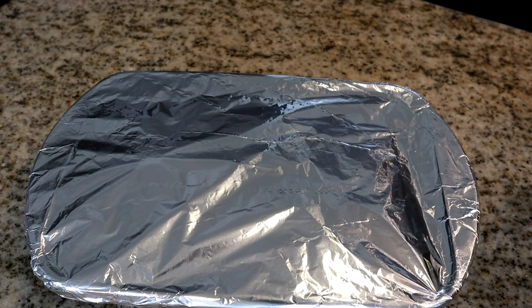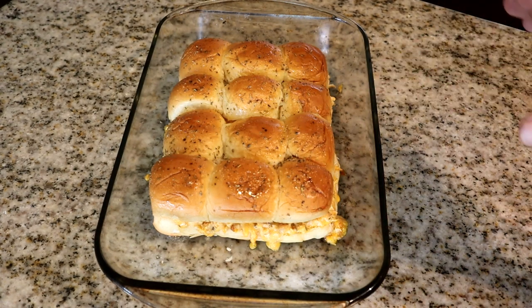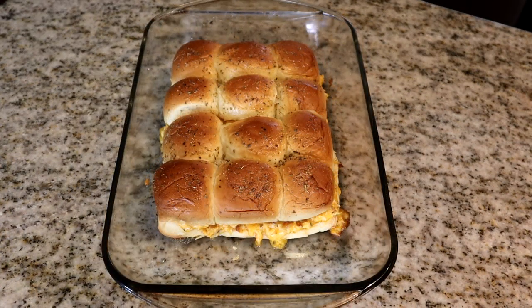After those 15 minutes, remove the foil and cook for an additional 5 to 7 minutes. I'm pulling off the foil now and sticking it back in for 5 more minutes, or until the top is browned. Let's do that and I'll be right back.